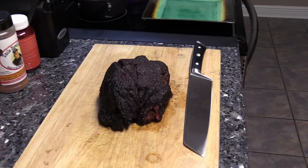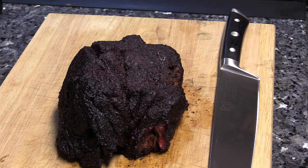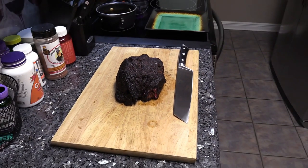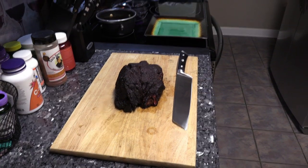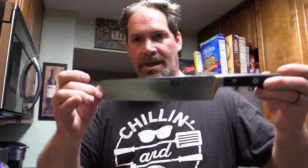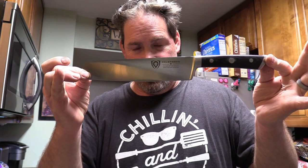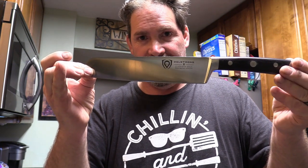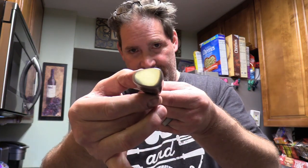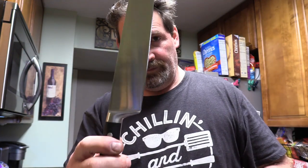Looks amazing, smells amazing. We're gonna slice this dude up. I got a new knife — you know I love my Dalstrongs. New knife guys — Dalstrong Gladiator Series Kiritsuke knife, eight and a half inch chef's knife, full tang like all the rest, pakka wood handle. Very nice. Let's pan down here and cut up this scrumptious chuck roast.